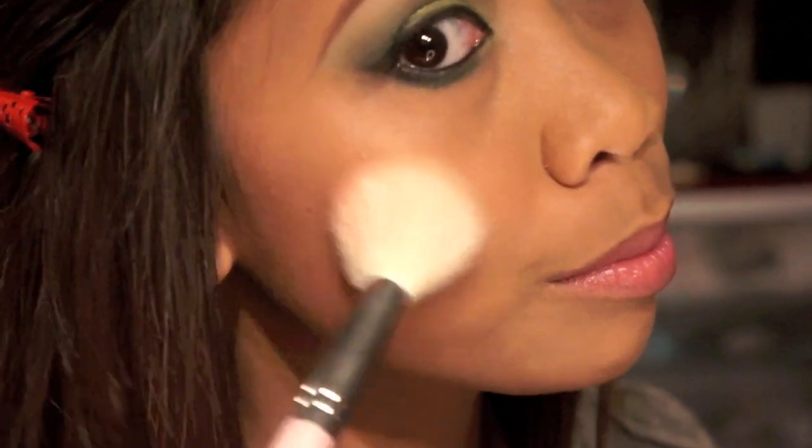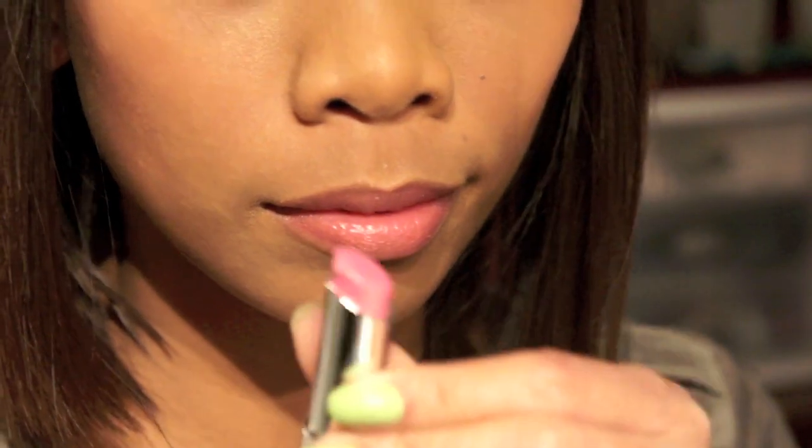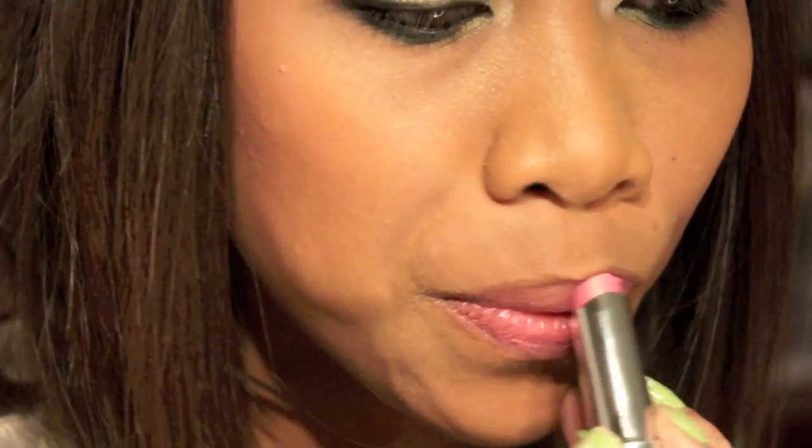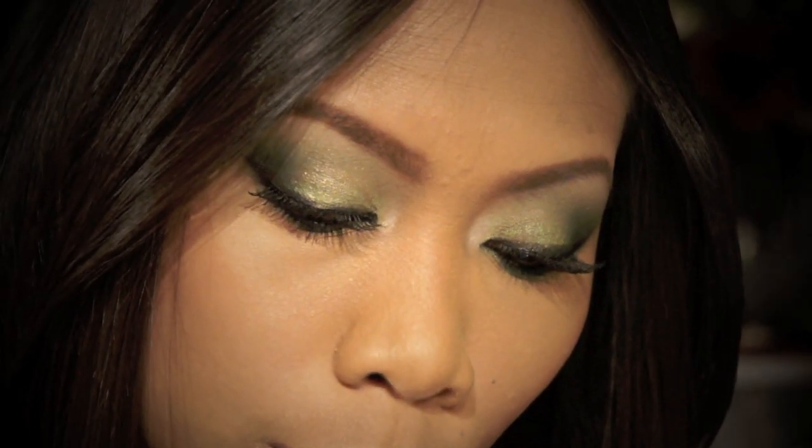For my blush, I'm using a really pale pink blush from NYX. For my lips, pale pink lipstick — Fire Blonde — and that completes the look! I hope you guys enjoyed this tutorial. All the products used will be listed down below. Don't forget to check out my Twitter, Facebook, and blog for updates — I'll talk to you guys very soon, bye!